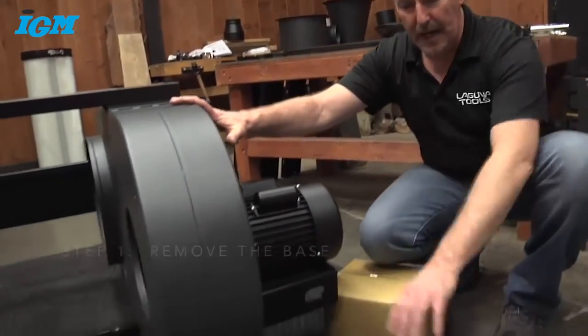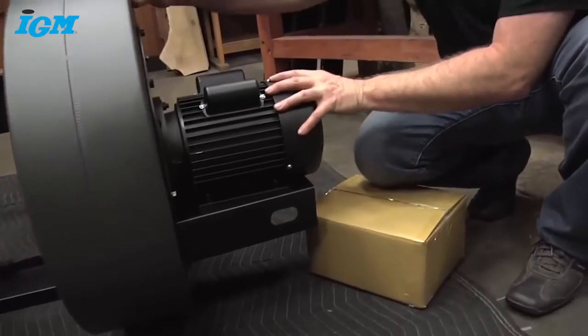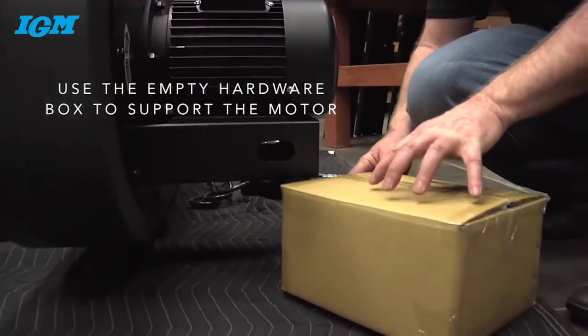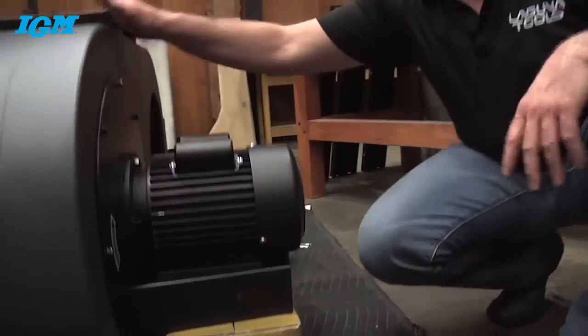We've laid the unit over on its side and used a packing blanket for padding. Before removing the base, make sure it's secure and not wobbly. I'm going to take the box that all the hardware came in and slide it right underneath the motor to provide some stability as I go through and remove the base.